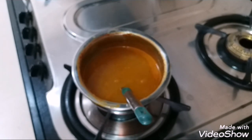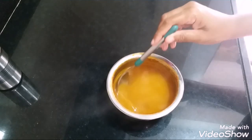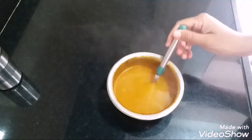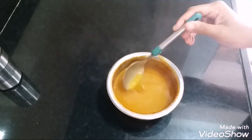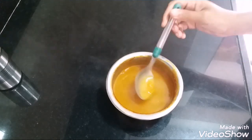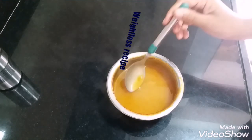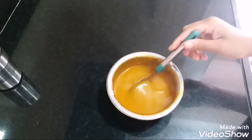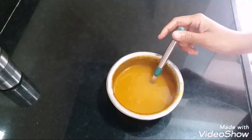Our soup is ready to serve. You can add anything on top — cream, coriander leaves, parsley — or just serve it as is. This delicious and healthy sweet potato, tomato and carrot soup is super healthy, super yummy, and it's a weight loss recipe. Get going and start losing some weight — eat healthy! If you like this recipe, please like, subscribe, and share. Thank you.